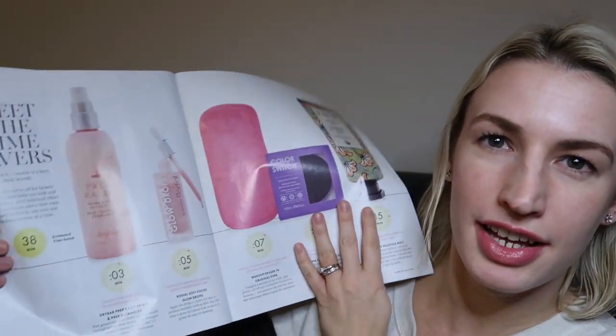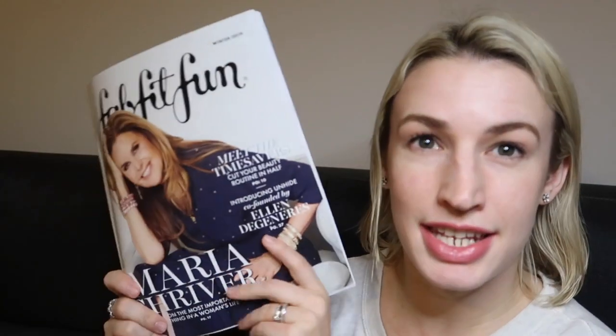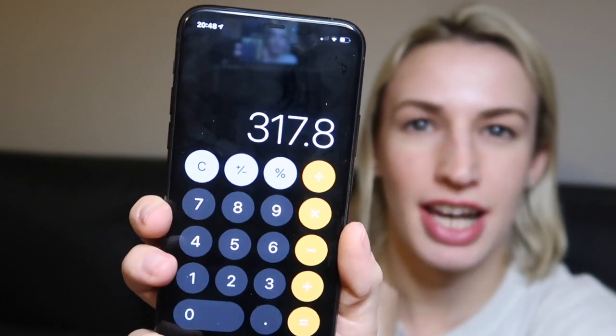The magazine is also full of articles, interviews and interesting reads. As promised, my total value when I added everything up is $317.80 — for a $49.95 box, that's a pretty sweet deal. Note that price didn't include the candle since I purchased that as an add-on. Let me know what you think of the choices I made and what you chose if you got a box. Thanks so much for watching — please give me a thumbs up and subscribe so you don't miss any more unboxings. Bye guys!